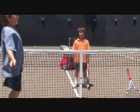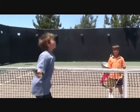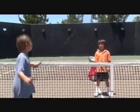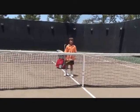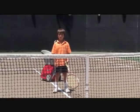My name's Alexi and I'm going to show you how to do a forehand volley. This is how you do a volley. First, you must have the continental grip. The continental grip is like the serve grip.